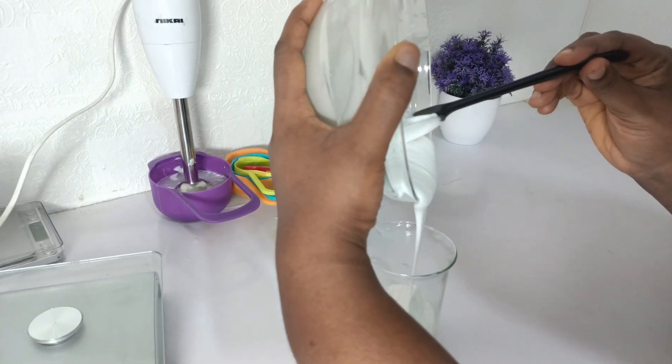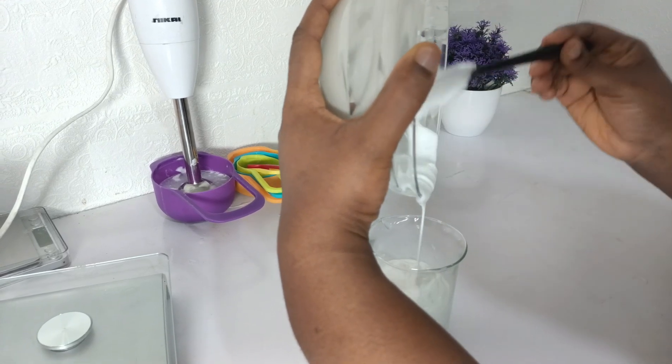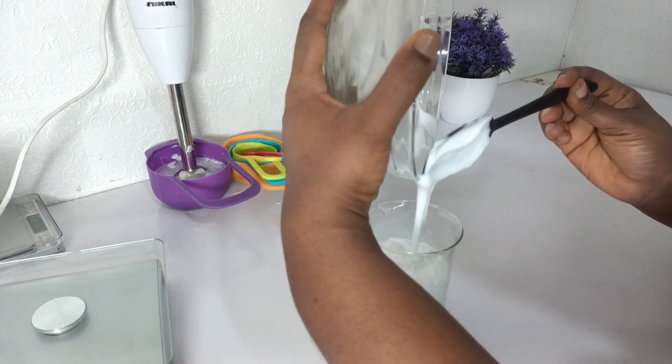Hello beautiful people! Today I want to be showing you how to make base cream from scratch. One of the benefits of using your own base cream is that you're in charge of the ingredients that are being used.